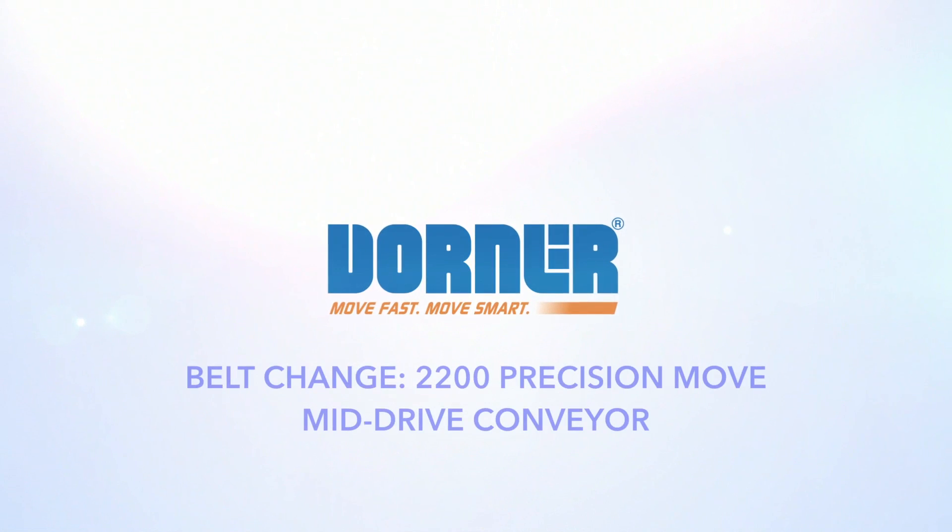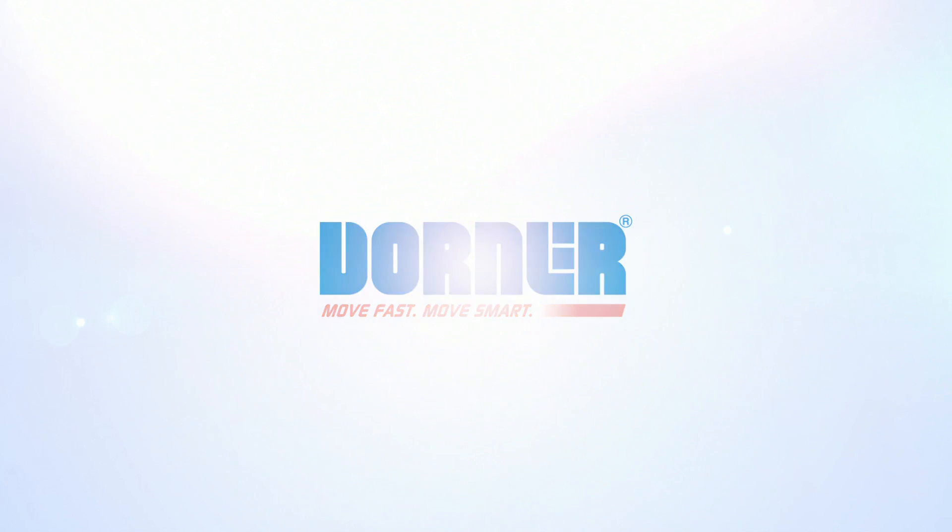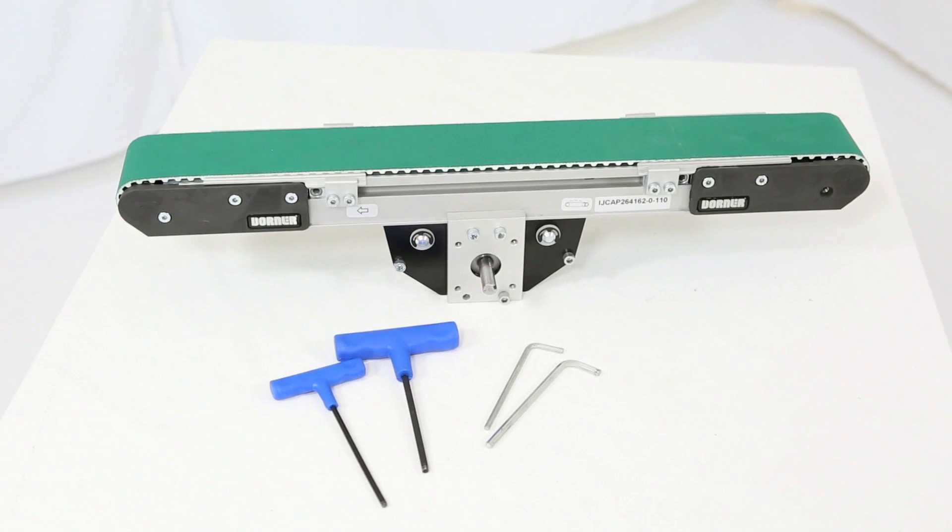In this video we'll be demonstrating how to replace a belt on the 2200 Precision Move mid-drive conveyor. You'll need a 4 millimeter and 5 millimeter Allen wrench.